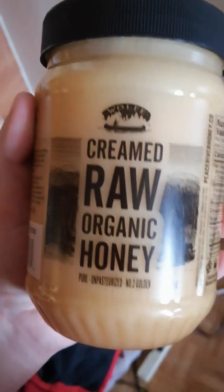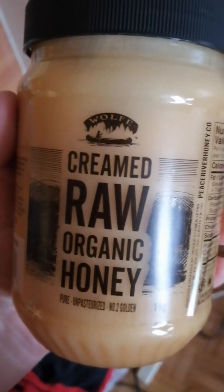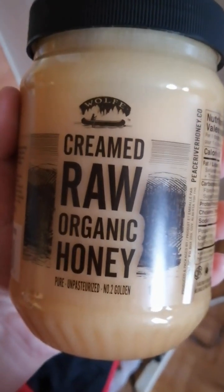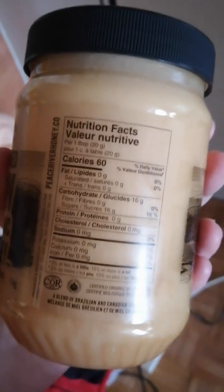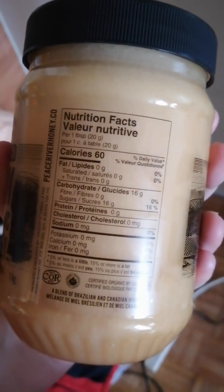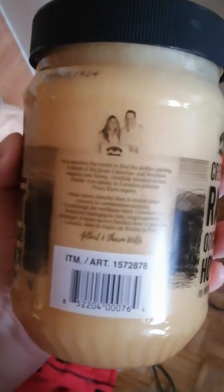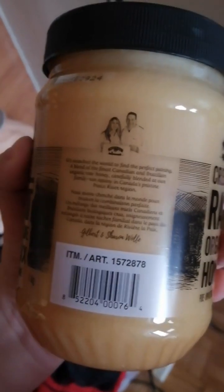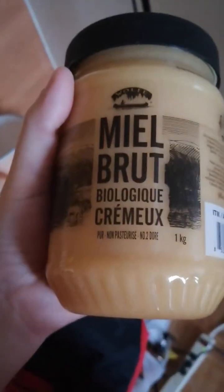It's called Wolfe — W-O-L-F-E — creamed raw organic honey, pure unpasteurized. The nutrition facts are one tablespoon, 60 calories — you can pause there if you want to read all that. It's a mix of Brazilian and Canadian honey. So yeah, I'm just gonna open it and we're gonna try it out together.